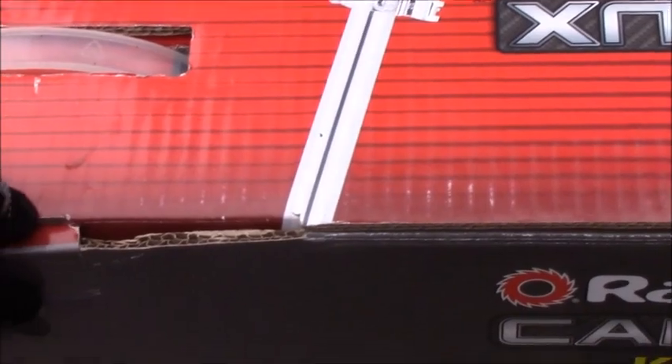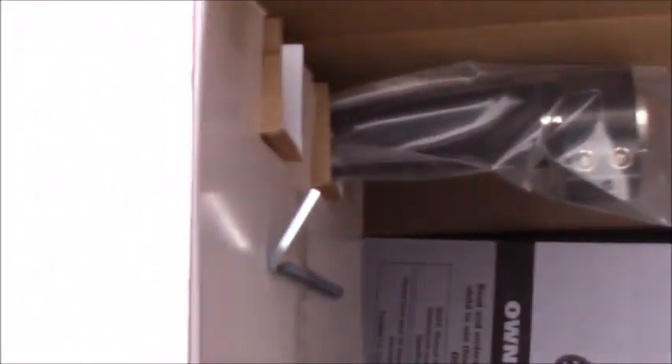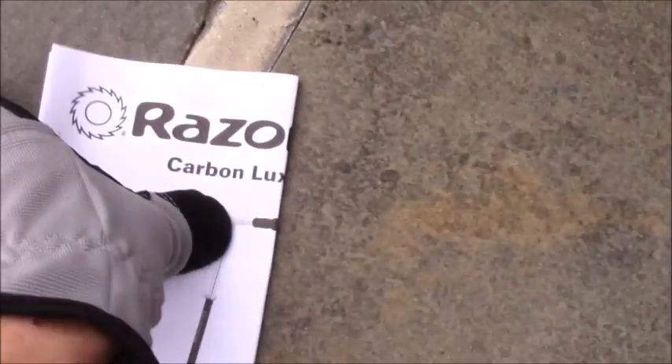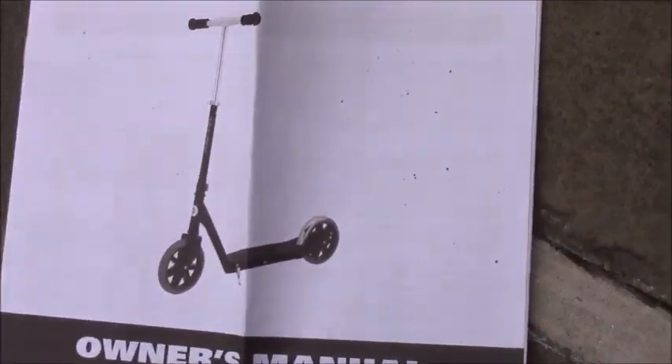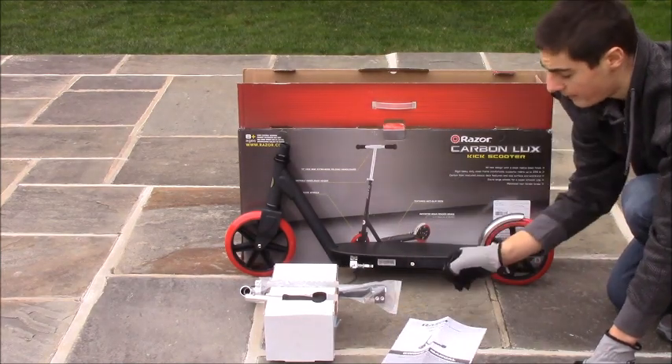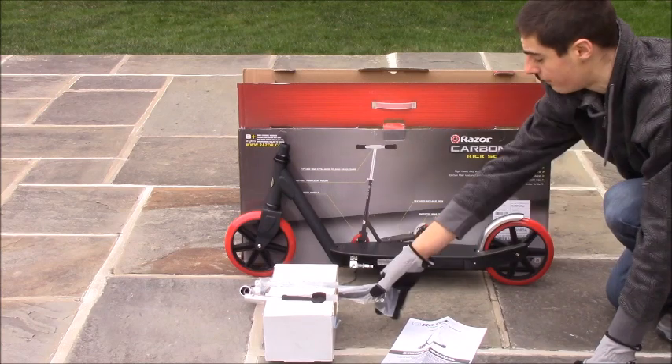Let's open up the box and see what comes inside. We have the Razor Carbon Luxe manual, the actual scooter base, and everything laid out. You have the main scooter, the handlebar, an owner's manual, and they also give you an allen key so you can install the handlebar onto the scooter.